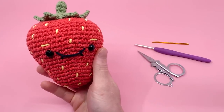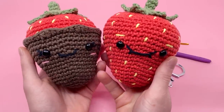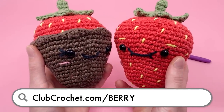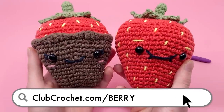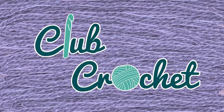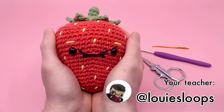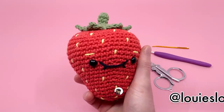To find the written version of this pattern and instructions for how to make a chocolate-covered strawberry, check out the link in the description below, on screen now, or by going to clubcrochet.com/berry. Hey there, it's Louis, and in this video I'm going to be showing you how to crochet a giant strawberry. We're also going to be learning how to make a chocolate-covered version as well.